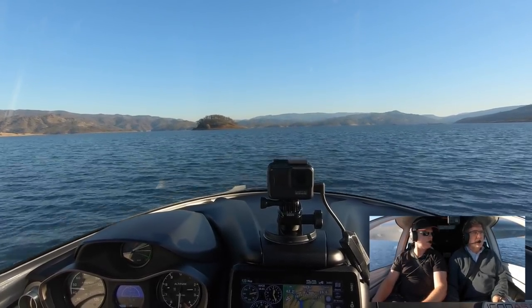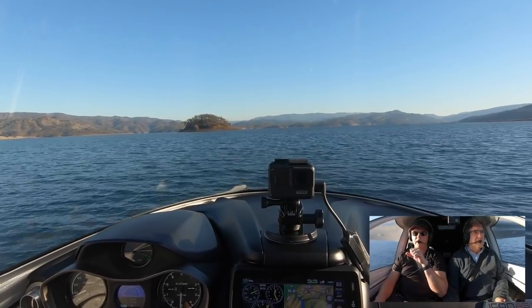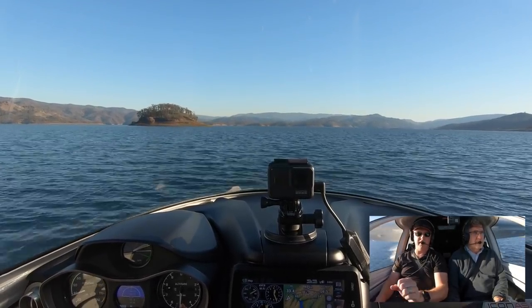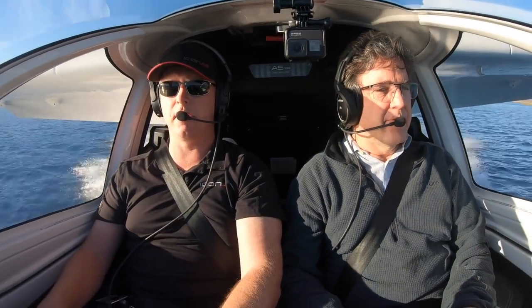Want to do a splash and go? Sure. Why don't you just keep it on the step? There's a little bit of back on the power just for a sec. Come back on the power — on the power, three, four. Now you can start feeding it right around four and get a feel for the step taxi. It's different than a float plane, right? Yeah, it's on its hull. You can really be a little more — a little jet ski feel. Yeah.